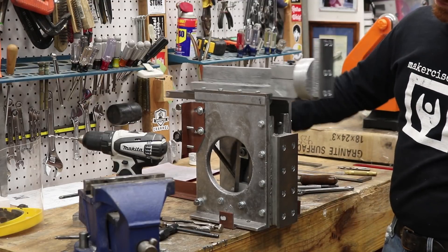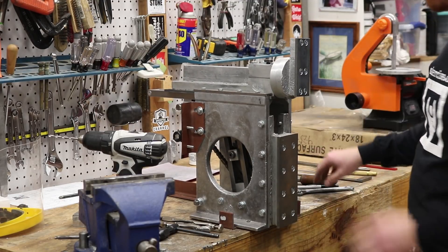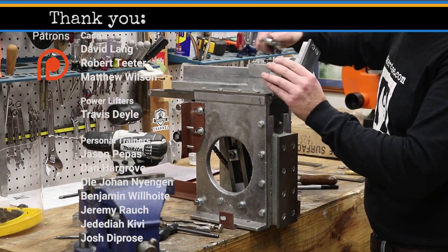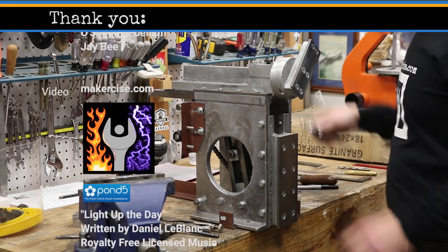It gets six fasteners, and with that, the rotating head is complete. Now I'll move on to the down-feed, and you'll probably see that in the next video, unless I make some lathe upgrades between now and then. Thanks for watching.